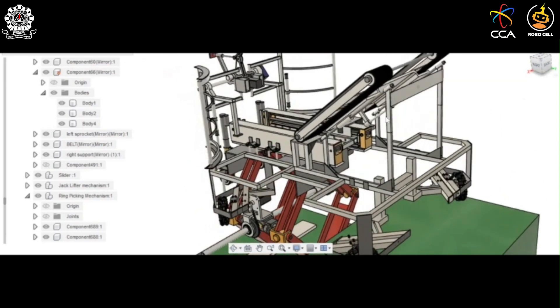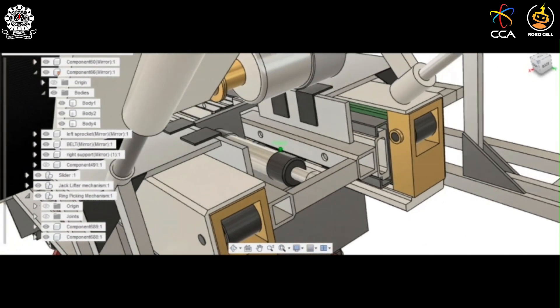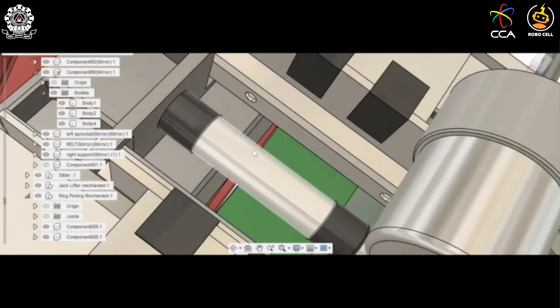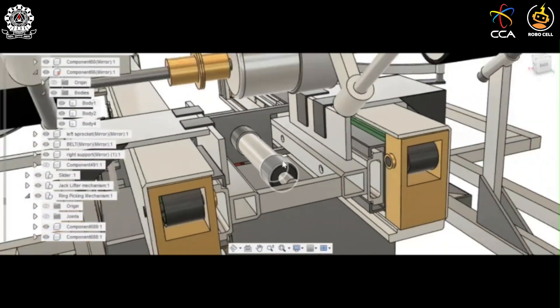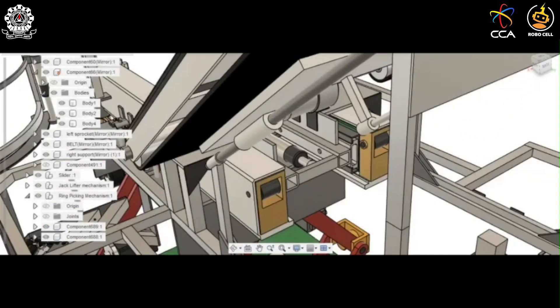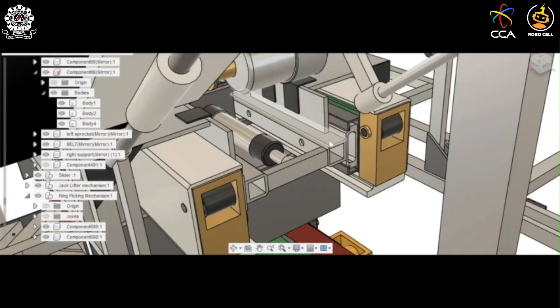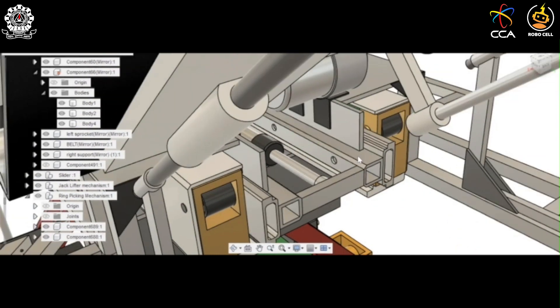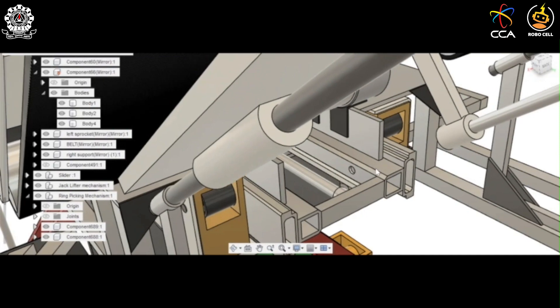The slider has a telescopic slider attached to it, which is controlled with the help of a pneumatic linear actuator. This telescopic slider pushes the chassis body further outward. We can see that the pneumatic linear actuator is pushing the telescopic slider outside.